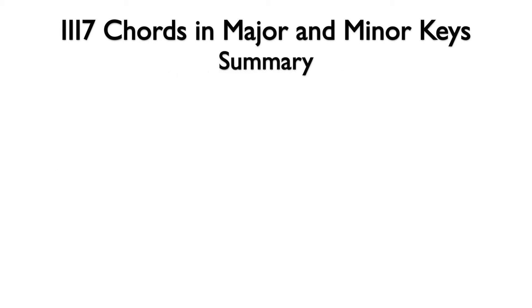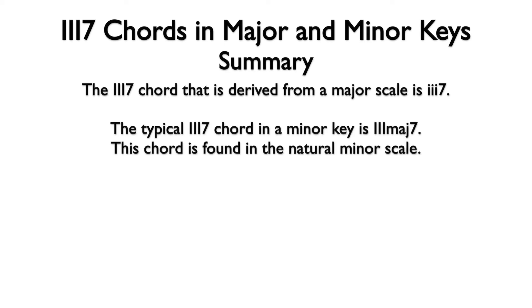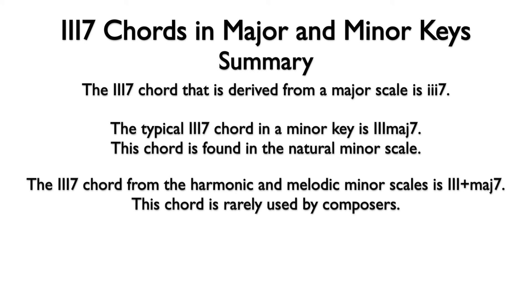Let's summarize. The three seven chord derived from a major scale is three minor seven. The typical three seven chord in a minor key is three major seven, found in the natural minor scale. The three seven chord from the harmonic and melodic minor scales is three augmented major seven. This chord is rarely used by composers.